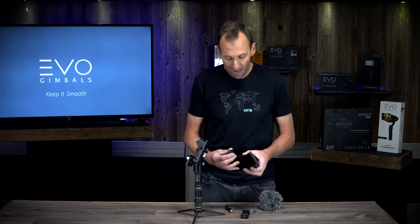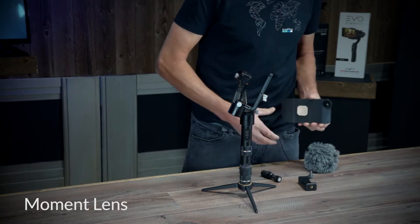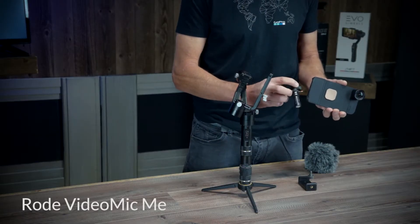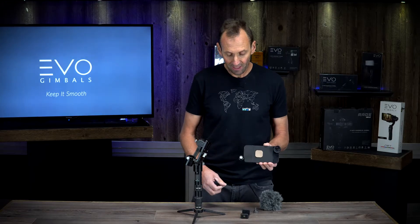I'm going to mount a Moment Lens System to my iPhone 6S Plus. I'm going to take a Rode VideoMic Me — made in Australia — and it seamlessly connects to the Moment Lens System case and phone combo. The mic slides right in there.